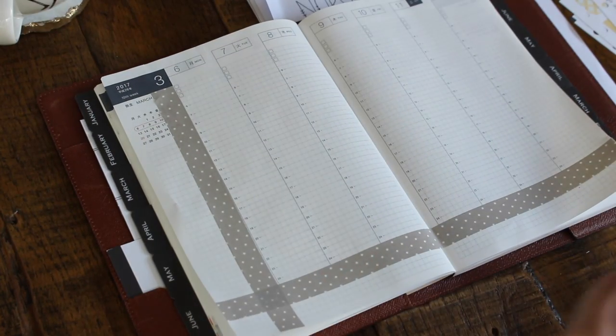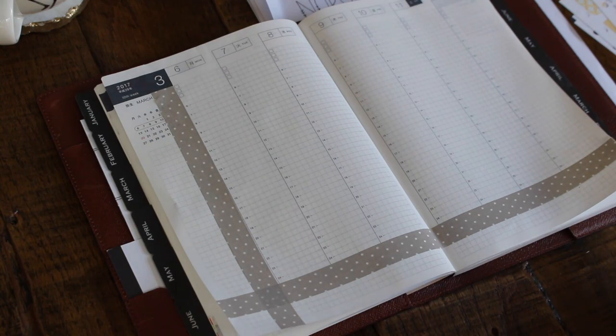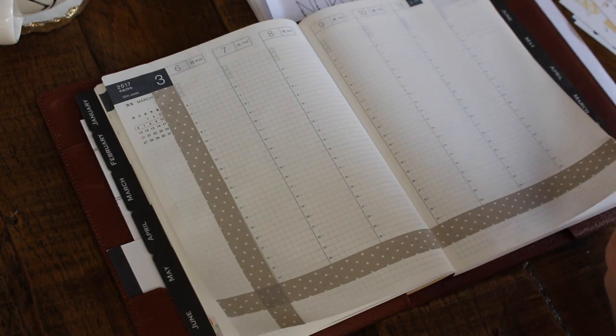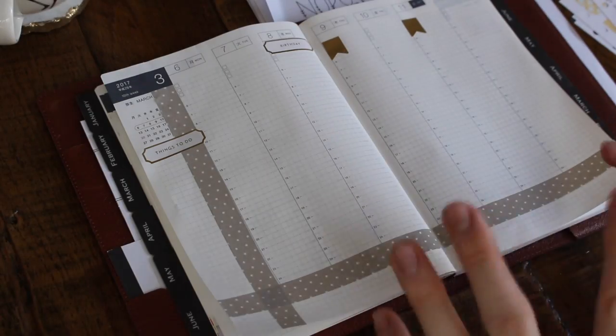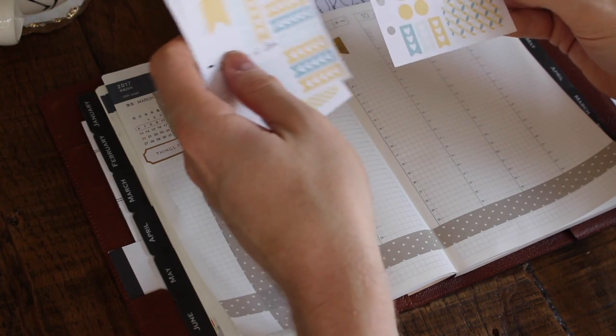Now that the washi is done, I go in and put my banner stickers because those are the things that need to take priority within the space of the agenda. I'm going to go in with my sugar paper planner stickers — these fit really well, there is a little bit of overlap, but at the end of the day that's okay. Those are all my main headings. Now I'm simply going to go in and fill in some space with these stickers that I bought.